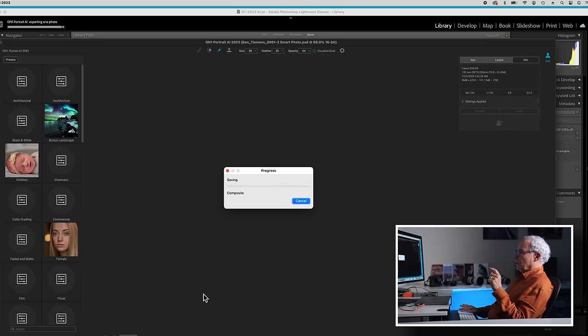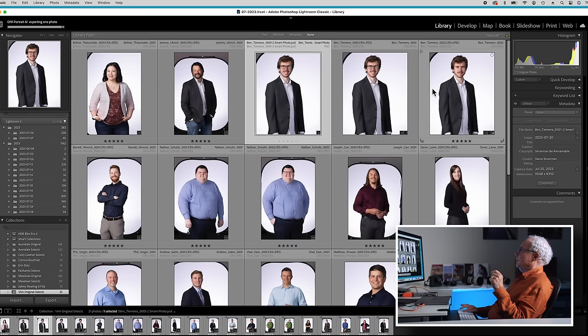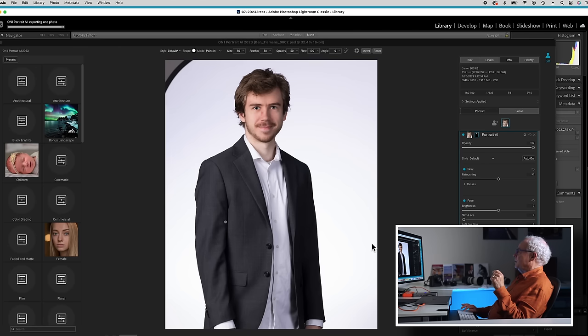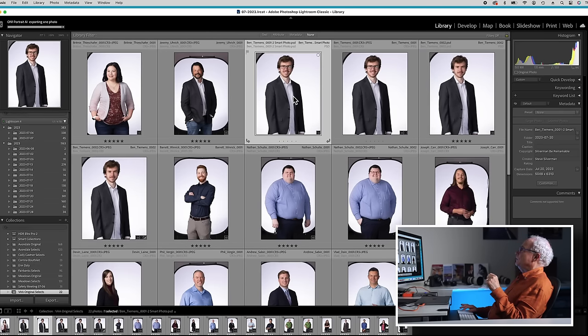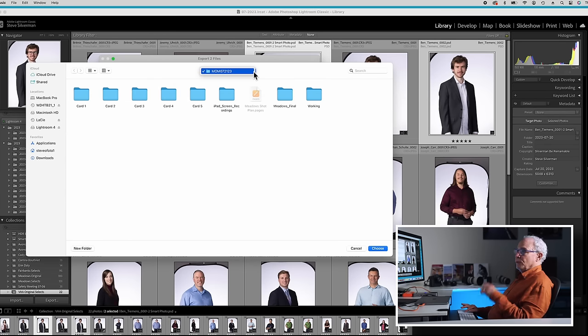In order to make this eye swap work, we have to do the exact same thing on the other photo. We're going to take the one without the glasses and go right back into On One Portrait AI. After he took his glasses off, they left a little red mark — we'll take that out. The rest of his face isn't important because all we're going to be doing is using his eyes and the area around them. We have two images and we're going to export those out to Photoshop as full-size files.